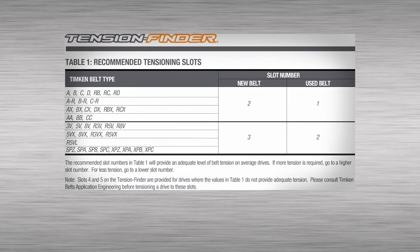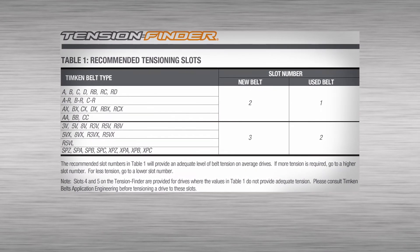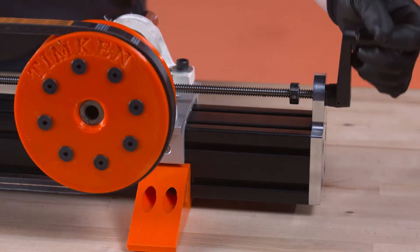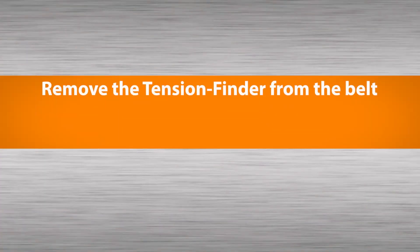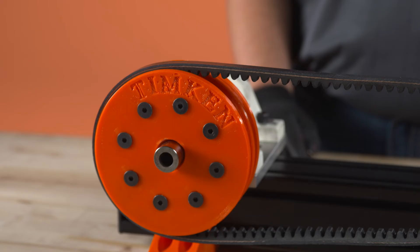Determine the required slot for your drive from the table, which is on the Tension Finder label and also the instruction sheet. Tighten the belt until the line has moved to the designated slot. Finally, remove the Tension Finder from the belt, tighten mounting bolts, and replace belt guards.